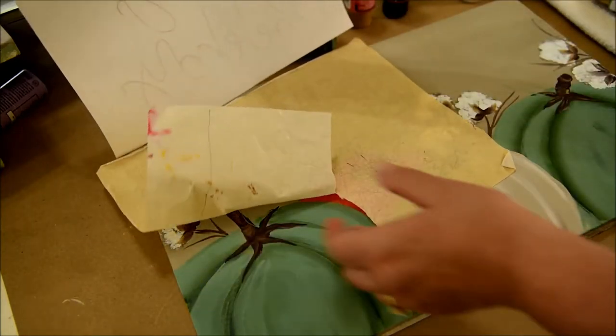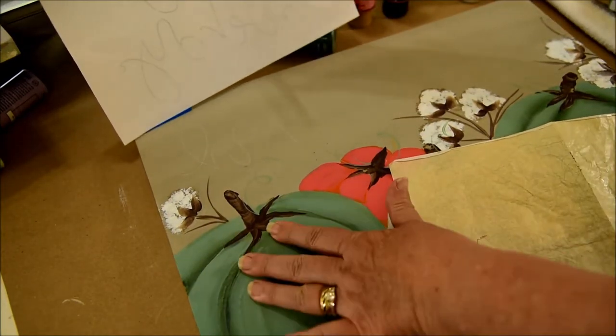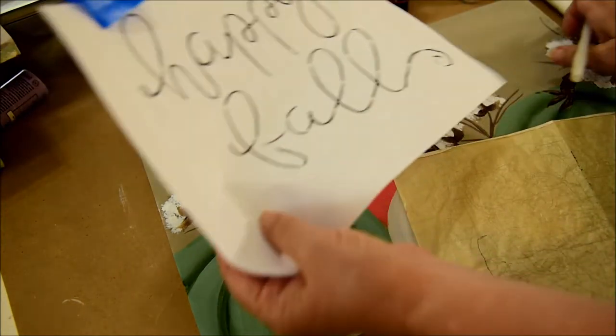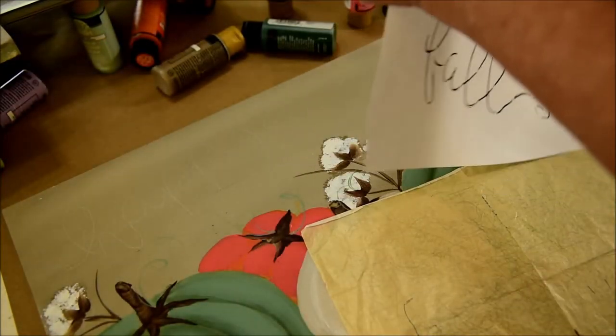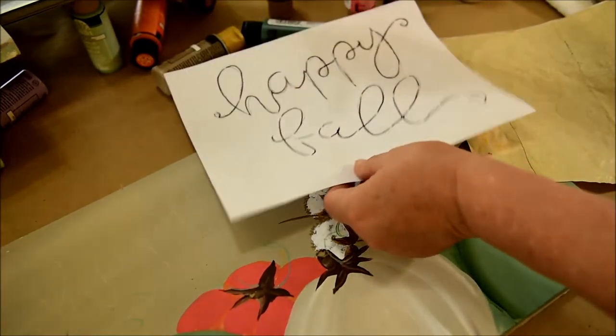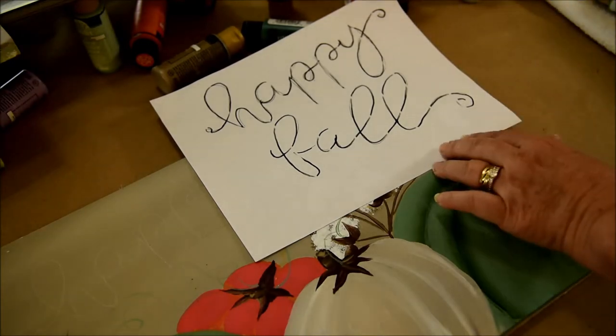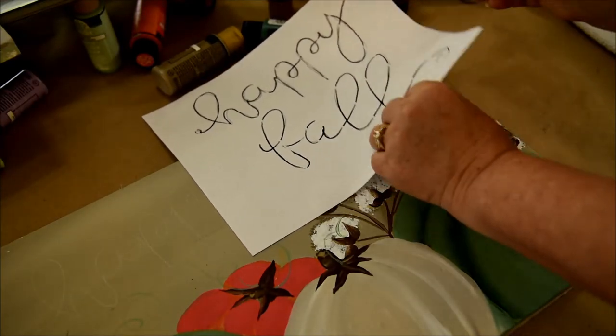I left it taped because it hinges and I can see what it looks like. That's good. Now I'm going to move it for the 'fall' part, which means I have to move the tape. I'm going to put 'fall' on here where I think it will look good.